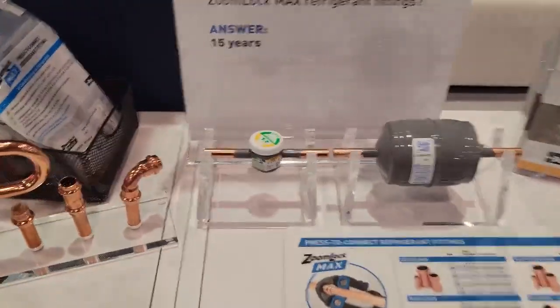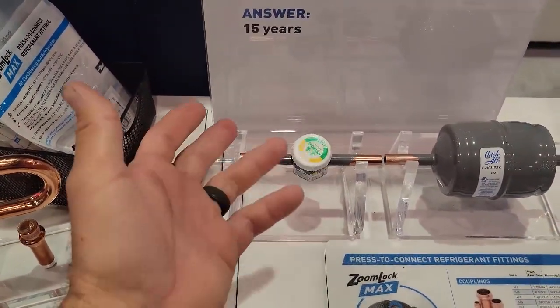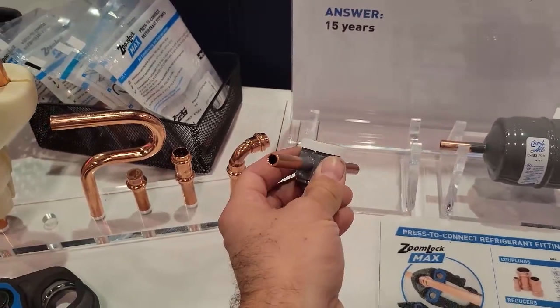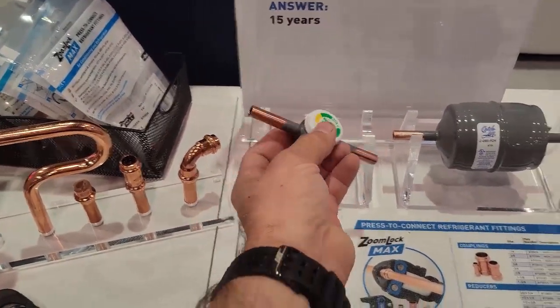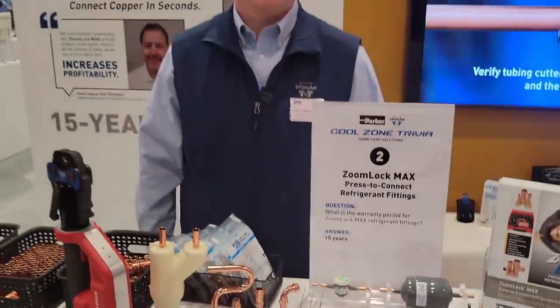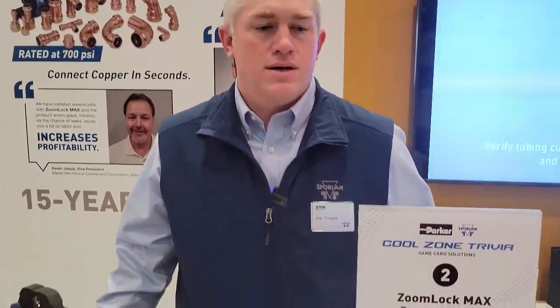The cool thing is, even if you were to stock these in your truck, you could literally swage the pipe if you were going to braise it. So what does it hurt to have a non-swage fitting in there? Because you can still braise on top of it if you needed to. That way you have stock that is ZoomLock compatible and or braiseable. It gives you the option — you can braise, you can press, you can push, you can do any type of connection there. Full options available.